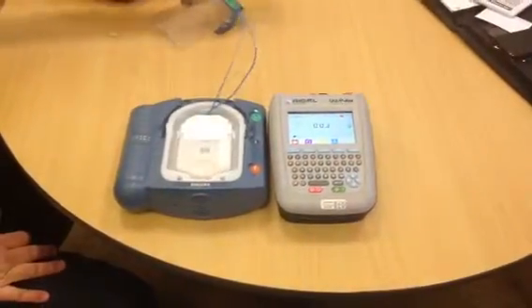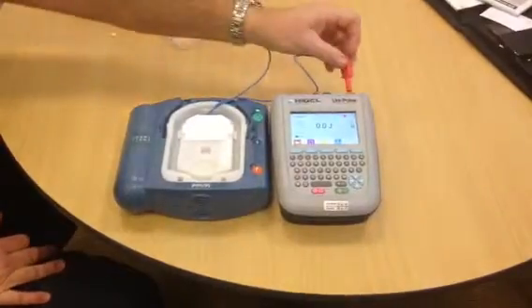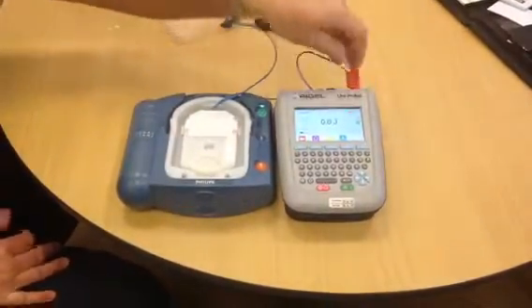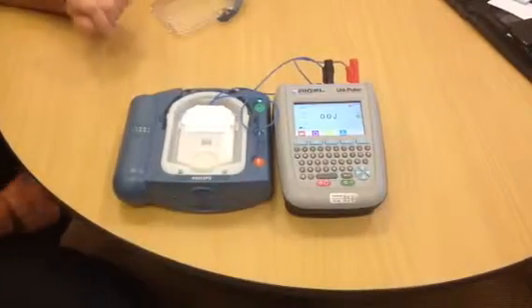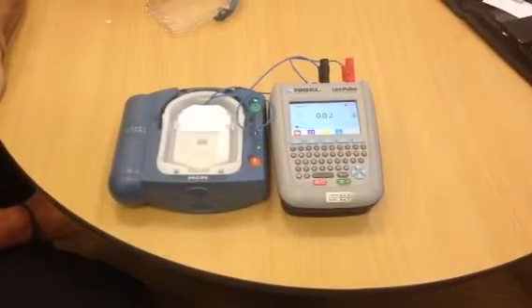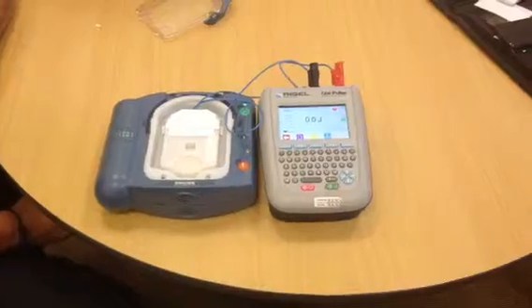Begin by removing all clothing from the area. Place the pad exactly as shown in the picture. Press firmly to the patient's skin. No one should touch the patient — analyzing.